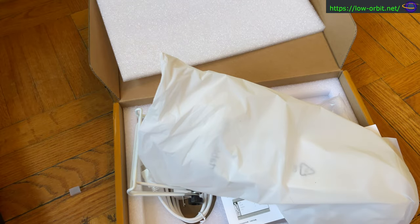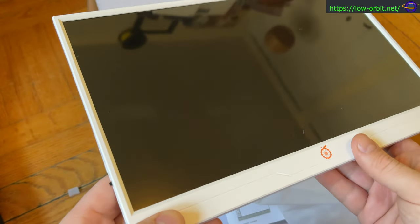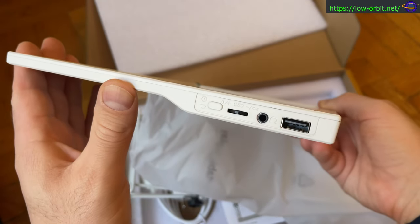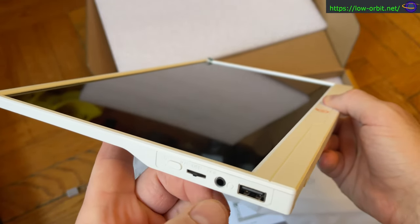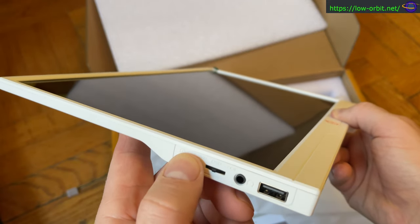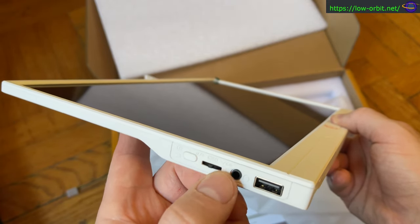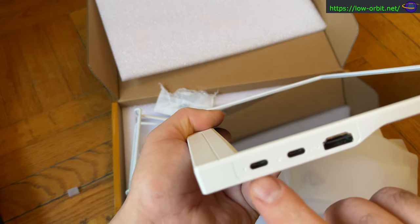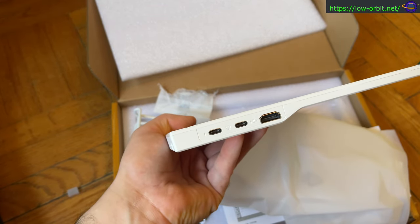I was able to hook up a Raspberry Pi and power it directly from the monitor, and the same is true for an Orange Pi. I'm going to be using this with Orange Pi products and buying a lot more of them. On this side it has an audio jack, a USB port, a little selector for navigating the menu, and a power button.